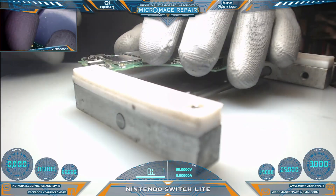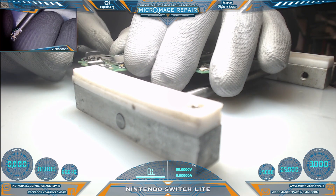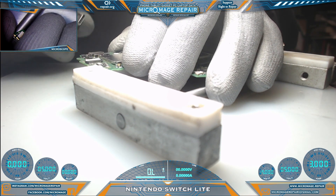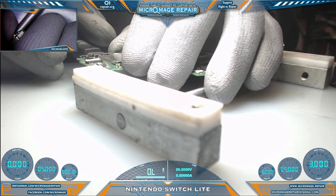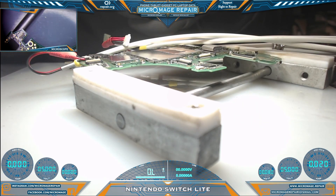Let's see what we're doing power-wise. It looks relatively normal on both channels.